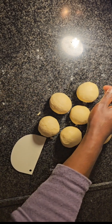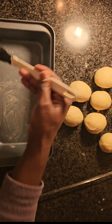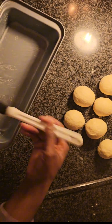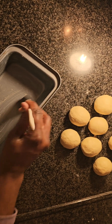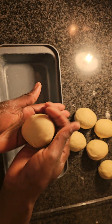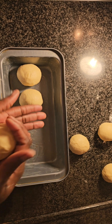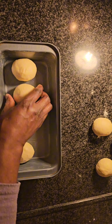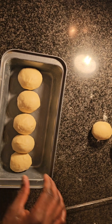I've finished rolling everything — I got about 6 pieces, and I think the 7th one is in my hands right now. So I'm going to be placing them in a nice pan. I'm putting a little bit of butter on my pan so that nothing sticks to the bottom, and I'm placing the rolls inside. I hope I got a very best recipe today.